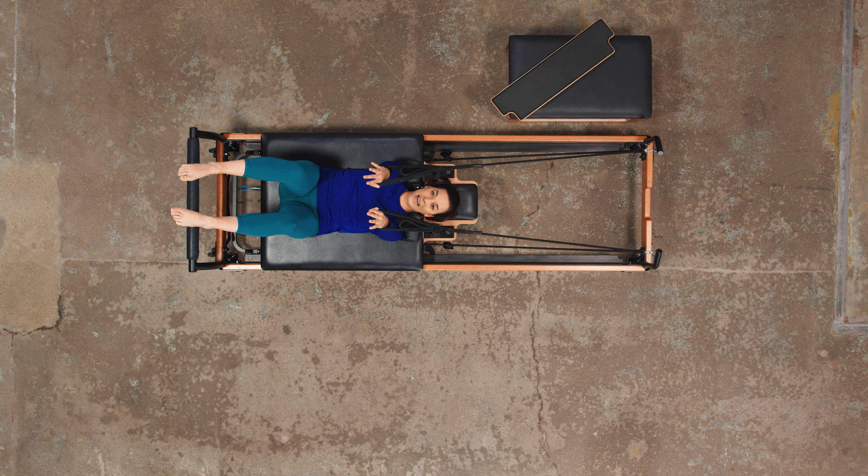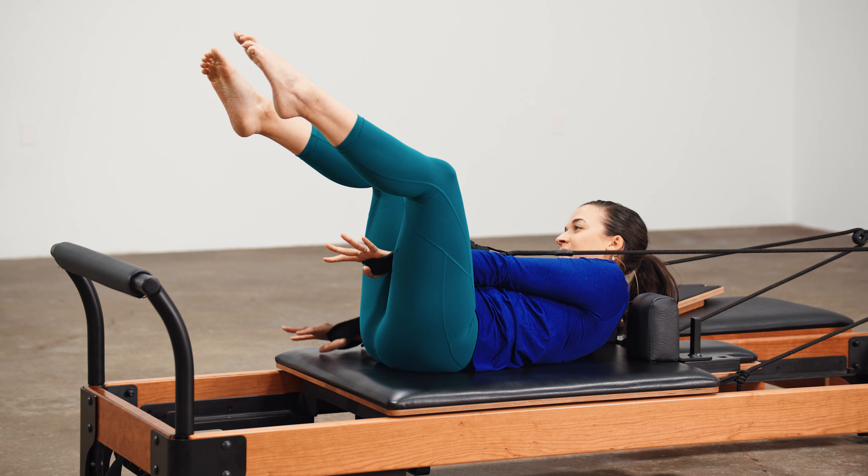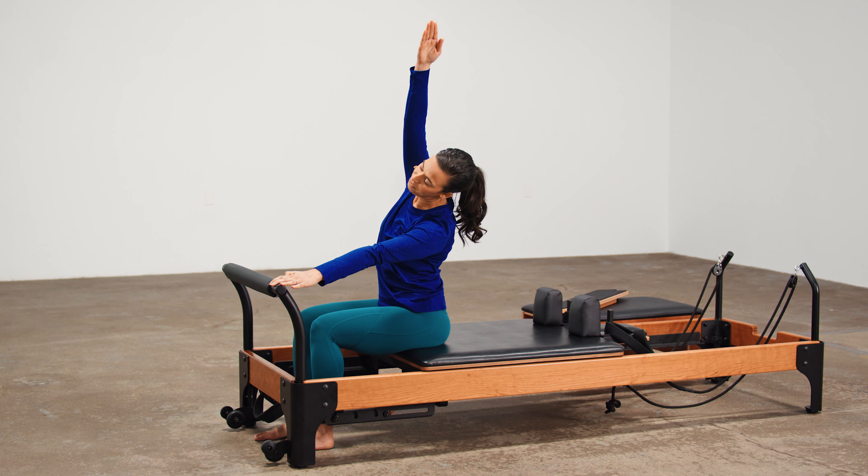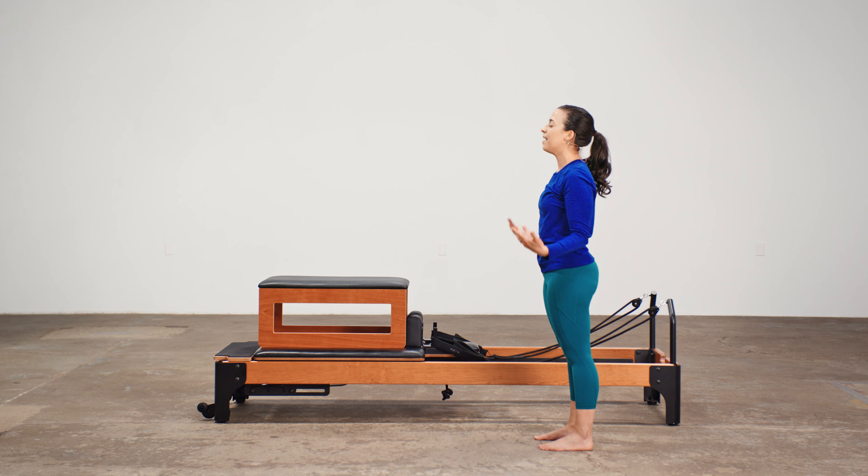One more on each side. Exhale. Lift. Lengthen. Fire through those fingers. Tucking the tail under. We're going to work together to energize and strengthen your body. Exhale. Let all of that go and release.